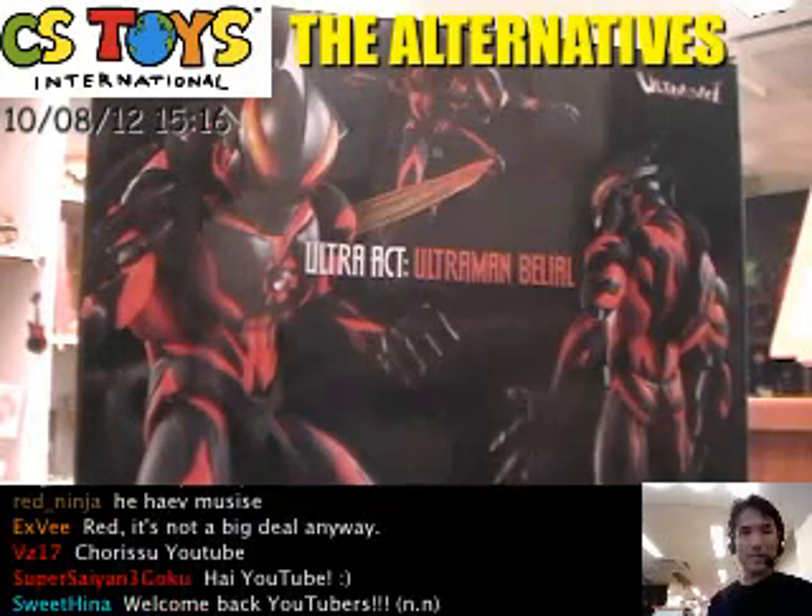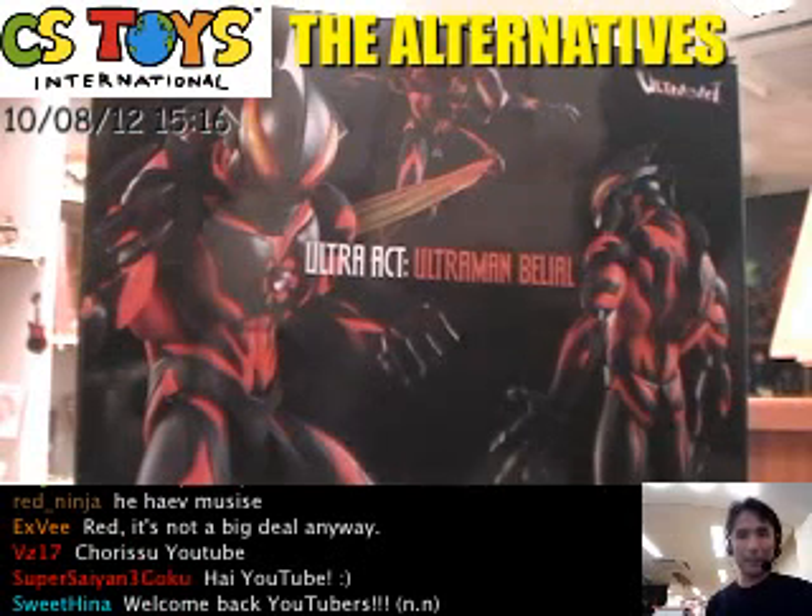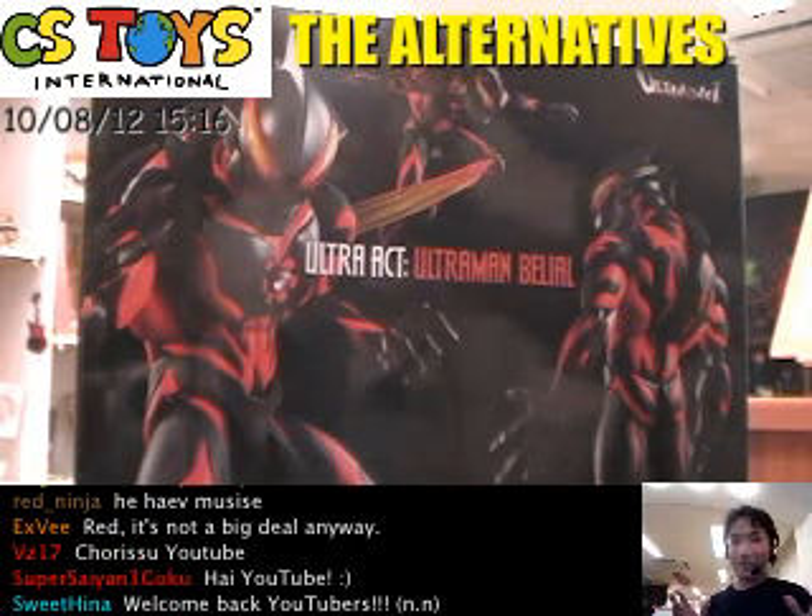Hello YouTube! Thank you very much for watching. This is CS2G International and here we go, another demonstration.